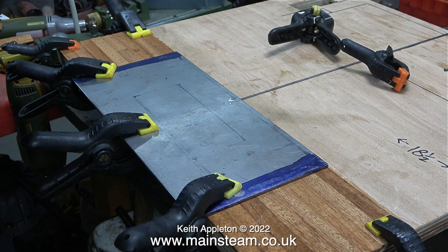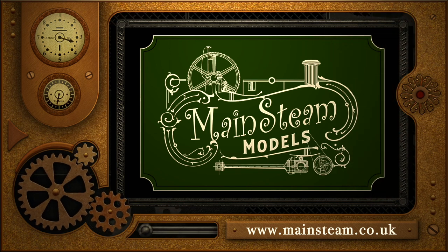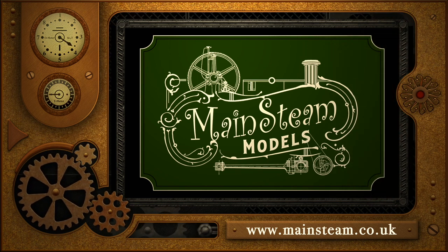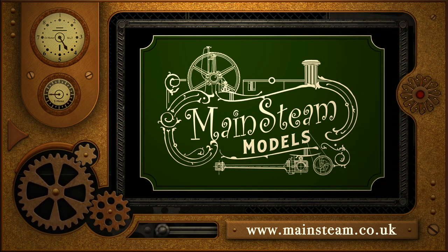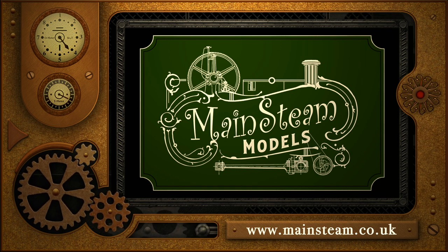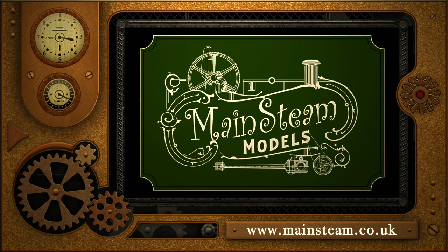And that's it for this episode. Stay healthy, thanks for watching, and I hope you found it useful. Please take the time to visit my main steam models website and click on the section that says video playlists. By doing that you can find other videos that you may like to watch, and by using the playlists you can actually watch the videos back to back.